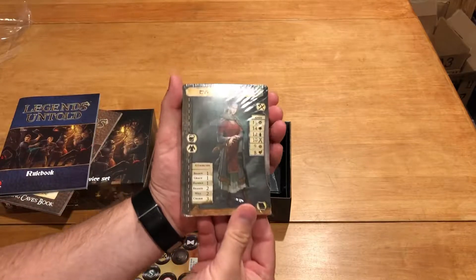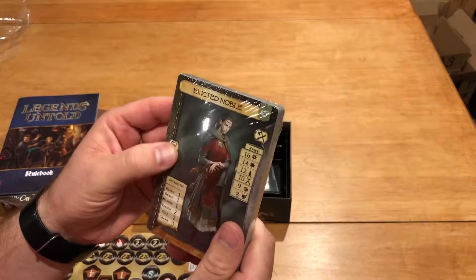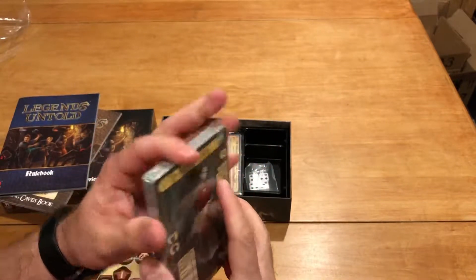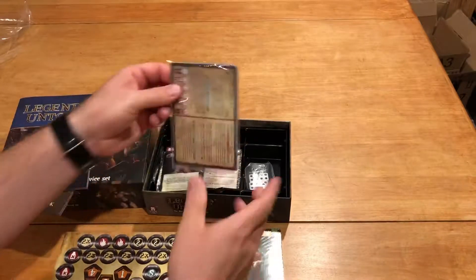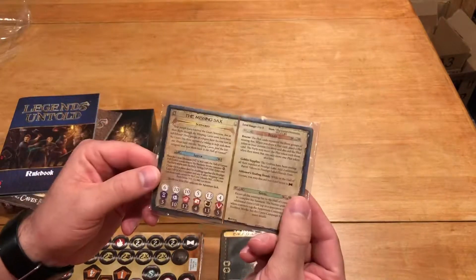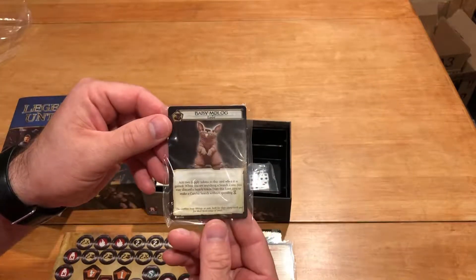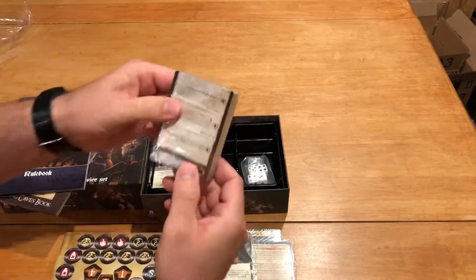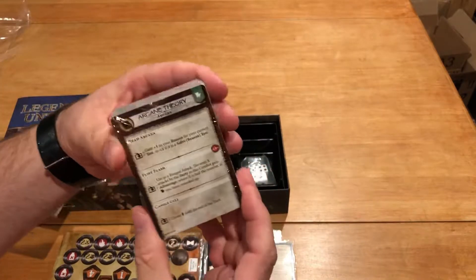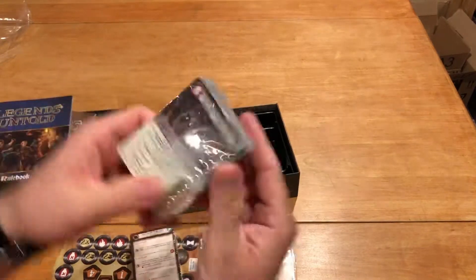We've got some pretty large cards right here. These look like they're going to be used for the character cards and probably for other things — we'll find out. We've got to dig into it. Like usual, this is an unboxing, so obviously I'm not privy to what's inside here. It looks like a bunch of cards that are going to help us run the game. All look pretty good with regards to the artwork.